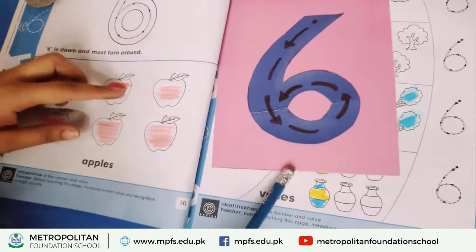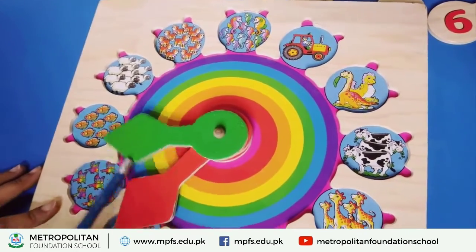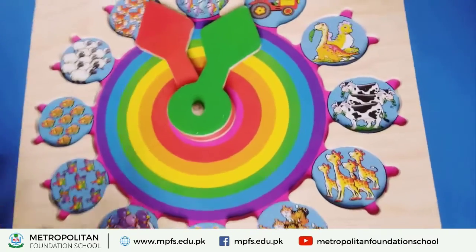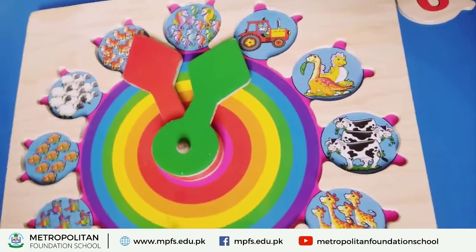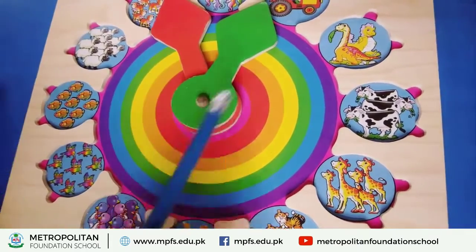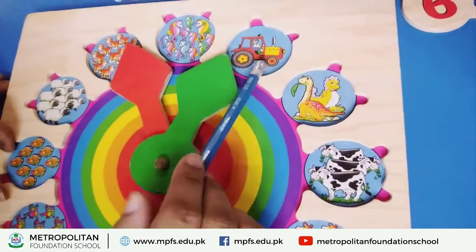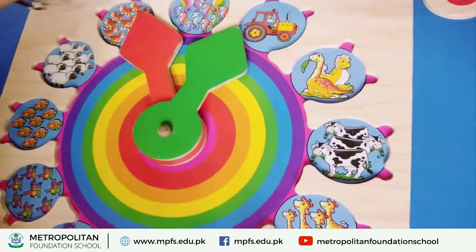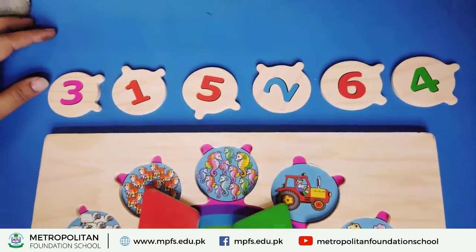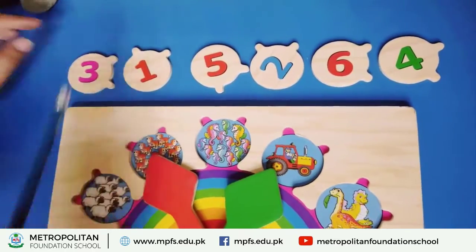Now we are starting another activity — this is my favorite activity. We have to put stencils in it. We have to learn counting. Count the trucks — how many trucks? One. Put the stencil — we have to put one. Now find the number one. Find it — one. Put the one stencil — hold the stencil, one number, and put it in the right place.